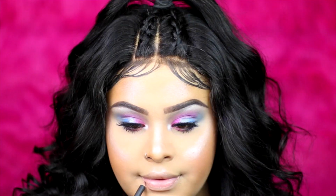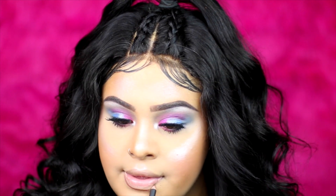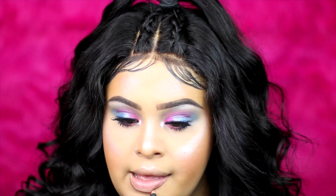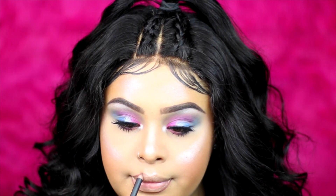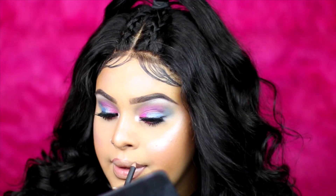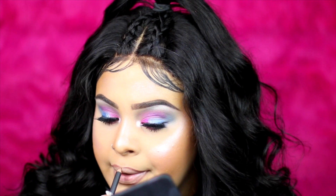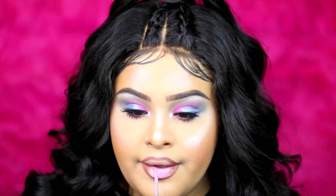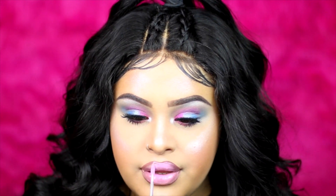For the lips I'm using the MAC lip pencil in Plum — one of my favorite lip liners — and then applying it with a lip glass. I forgot the name but it'll be in the description below. I hope you guys like this tutorial, please like, subscribe, and comment. This is something so new to me and I'm feeling this look — see you in the next video, bye!